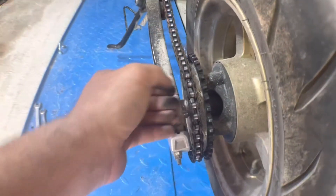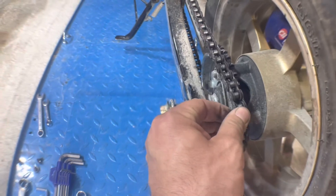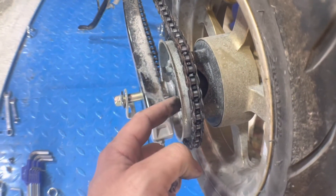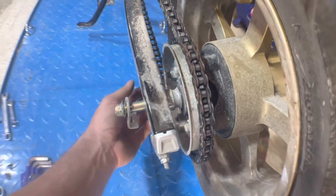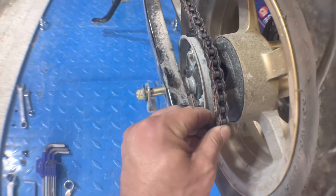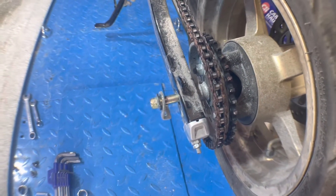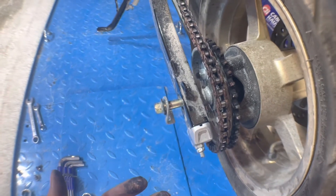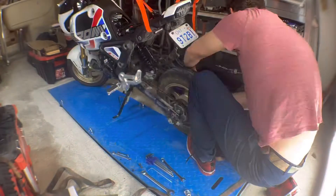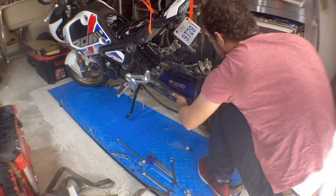When your chain gets too loose, this chain saver is designed to catch the chain when it comes off. That way you don't damage anything. We don't need it because hopefully we'll be smart enough to keep our chain properly adjusted.